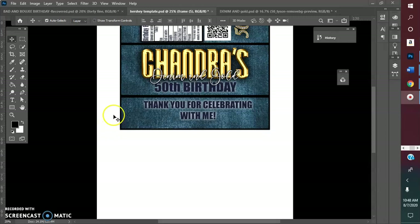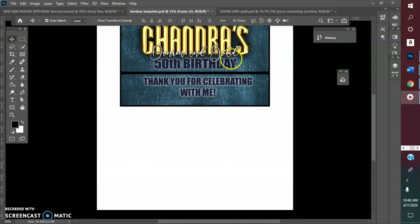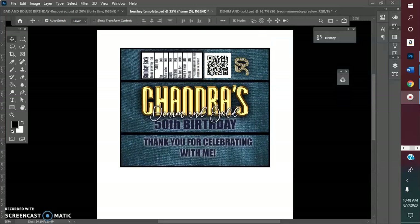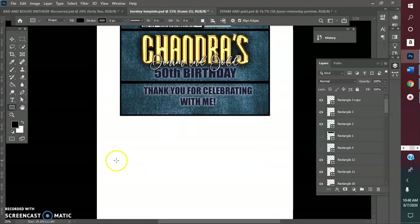Hey y'all, it's Charity. I'm here working on my mother-in-law's 50th birthday Hershey wrappers. This is the design I came up with, and because I didn't want to waste paper, I'm going to go ahead and create some water bottle labels on this same sheet. This is an 8.5 by 11, so let me get my layers out and create another box like I did with this template here.